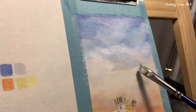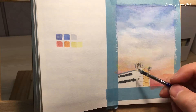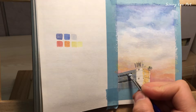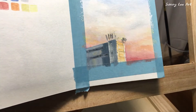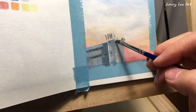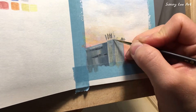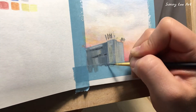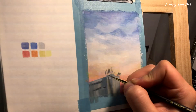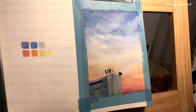Now I'll work on the building. Keep in mind the balance between the original colors of the building and the sunlight. Working on the details of the building — the window and the antenna on the roof.